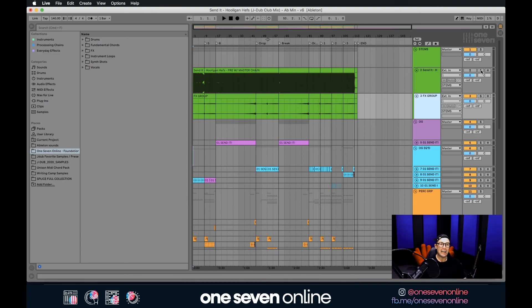If you're interested in improving your record and taking it to the next level with a mix-down and master, jump over to one7online.com and check out the Mixing and Mastering tab. My name is JDub, and until next time — work hard and stay creative.